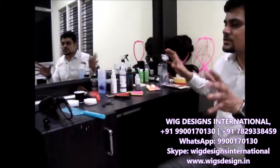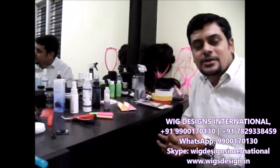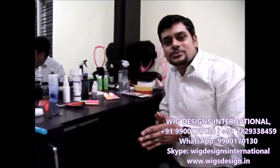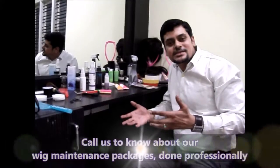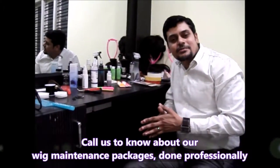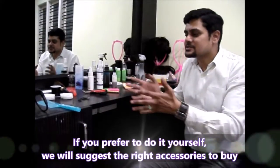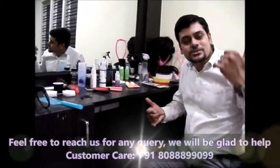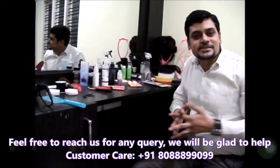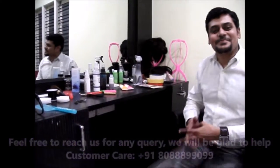These are the products we normally use. Maintenance is very important to reduce wear and tear — prevention is better than cure. If the wig gets damaged you can come here and we do the servicing, or you can buy these products and do it yourself at home. If it's not possible, just call us and we'll tell you the solution. Thank you for watching this video.